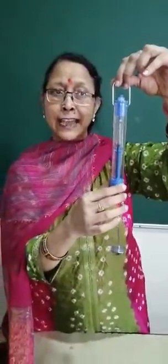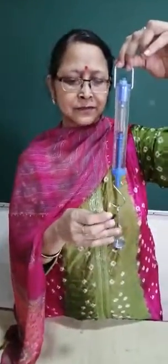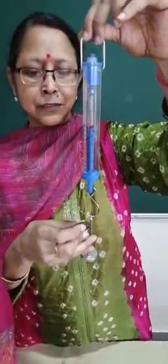Now, what if I hang one more weight into it? Let us see how it responds. This is another weight I am adding to it.